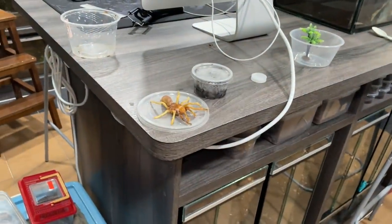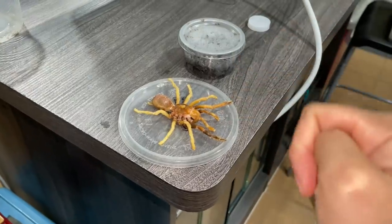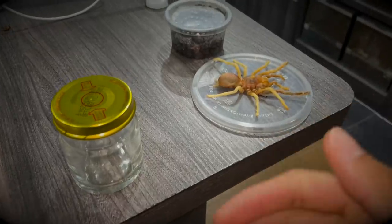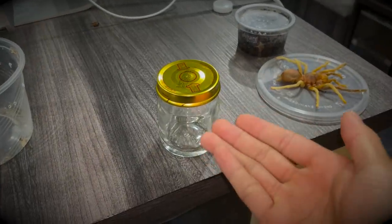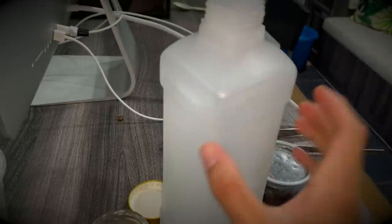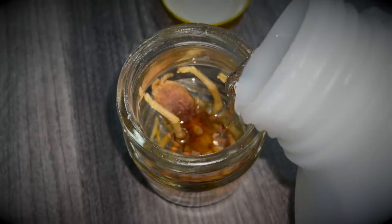Thumbs up if you liked it! Before some of you ask why I'm doing this — I'm going to be preserving it just like the other tarantulas, I was just curious what peroxide would do. I've positioned it how I want it, and now I'm adding 75% isopropyl alcohol to preserve it. I'm not sure if it's going to react with the residual peroxide — I did wash it off, but there's probably still some.